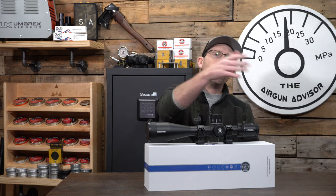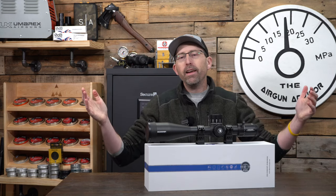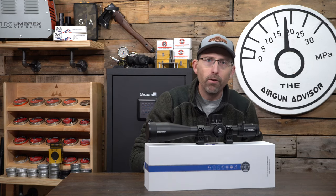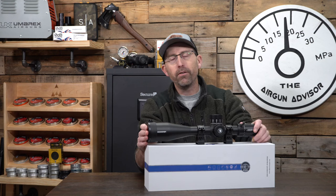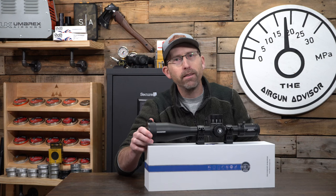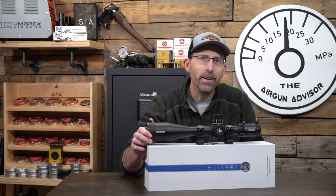If you're enjoying this video and got something from it, make sure you hit the subscribe button and give me that thumbs up. Check out the links down below for all of my sponsors and supporters. Until next time, make sure that trigger pull stays smooth, those pellets fly straight, and we'll see you again next time on the Airgun Advisor.